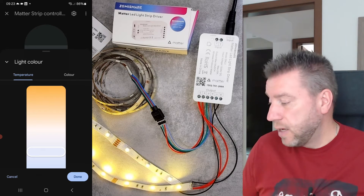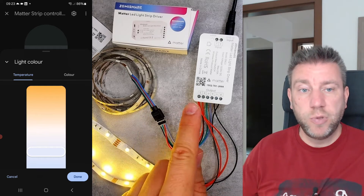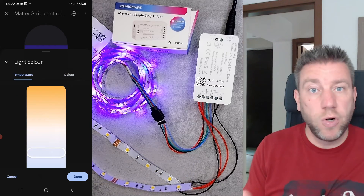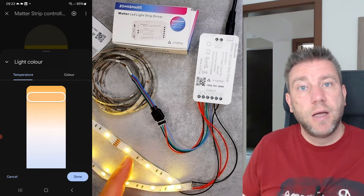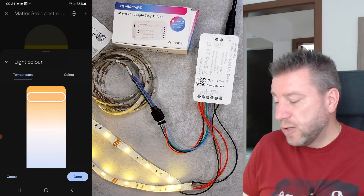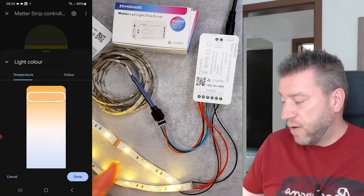Just like with light bulbs where everything is covered, here everything is out in the open so you can see it. It uses the RGB outputs if you want specific colors, but if you switch to the color temperature or white mode, it switches over to the CW outputs. It never uses all five outputs at the same time — it's either the three color outputs or the two color temperature outputs. This means you can use it with non-RGB CW strips as well.